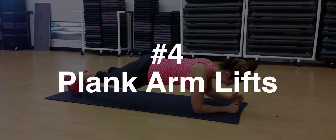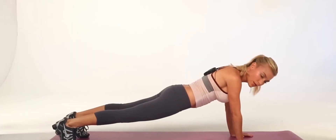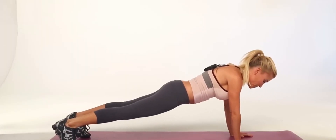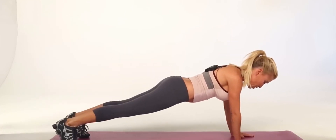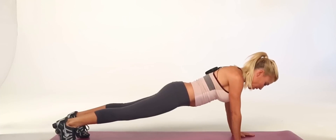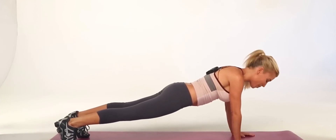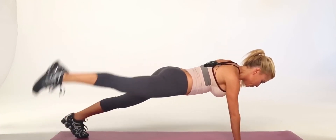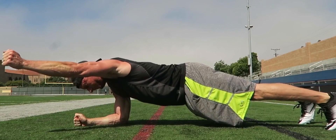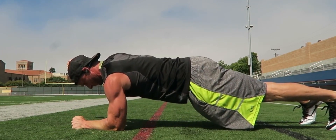Exercise Number 4: Plank Arm Lifts. Plank arm lifts are a highly effective exercise that not only target the biceps but also engage the core muscles. To perform this exercise, begin in a high plank position with your hands positioned directly under your shoulders, ensuring your body is in a straight line. With stability as your focus, lift one arm off the ground and bring it up to shoulder level, making sure to keep your elbow straight.